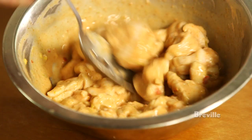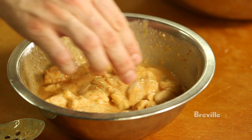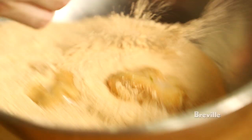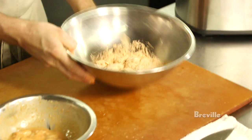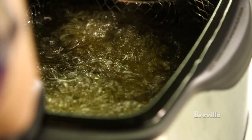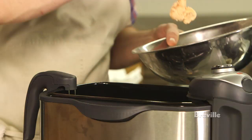We brine the sweet breads in a brine made from buttermilk, the liquid that comes with sports peppers, and hot sauce. We'll pull them from the brine, dredge them in flour — rice flour if you're sensitive to gluten. Then we'll throw them in the fryer. You're going to cook them at 375 in the fryer.